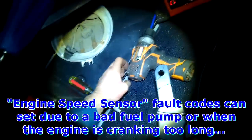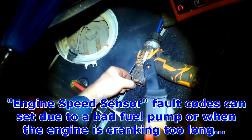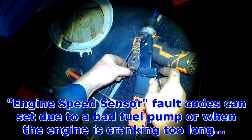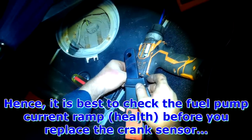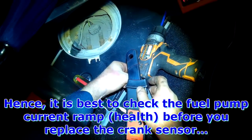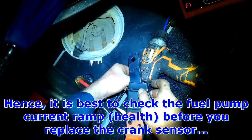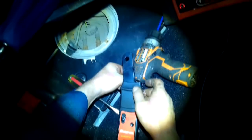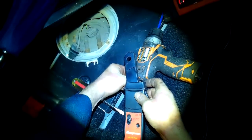A 2003 Passat with a no-start — cranks okay but did not start, or didn't start until cranking quite a bit. Supposedly the tow truck driver came and helped jump-start the vehicle with a booster, because by that time the battery was weak from extended cranking. Then all of a sudden it started. It hasn't acted up in the shop yet. Most likely a crankshaft position sensor issue. I scanned it and found a crankshaft position sensor fault code as well as an EVAP small leak.